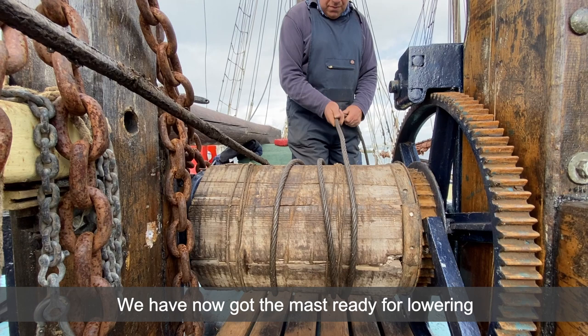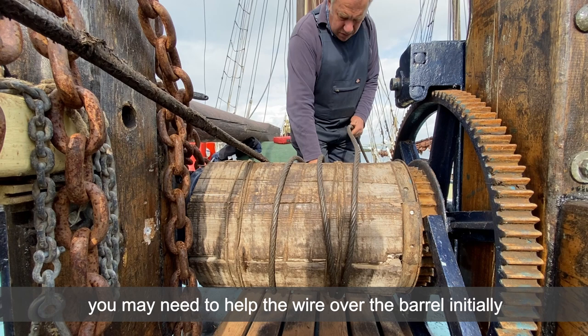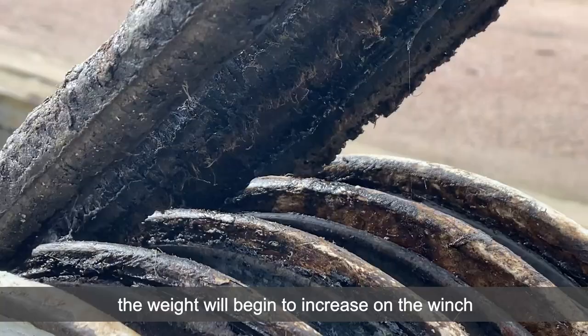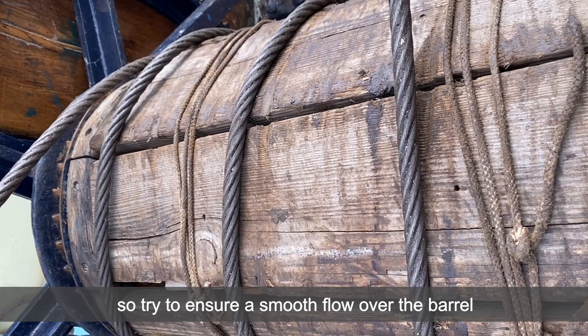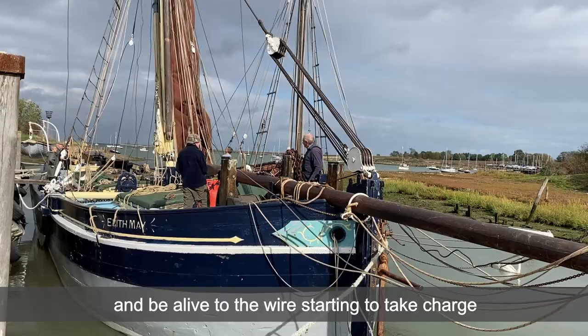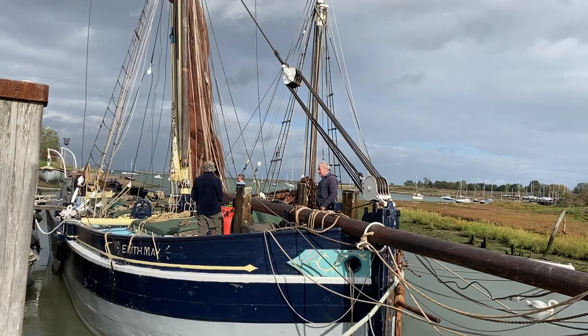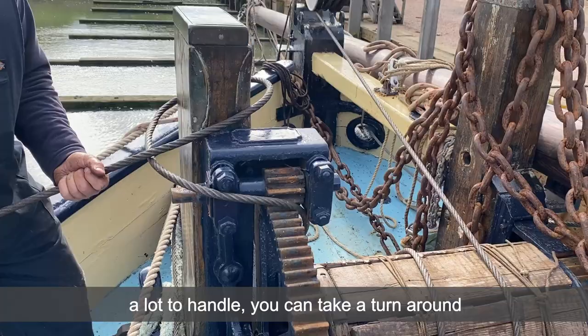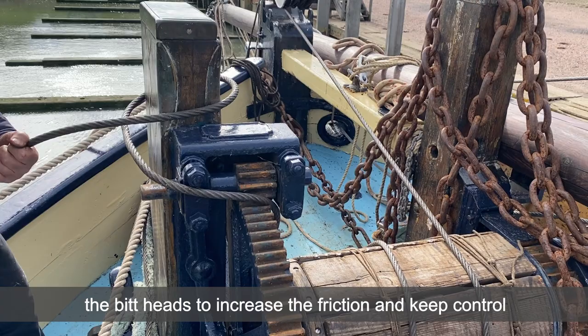Easing away carefully, you may need to help the wire over the barrel initially, but do make sure you don't trap a finger. As the mast eases back the weight will increase on the winch, so try to ensure a smooth flow over the barrel rather than juddering it down, and be alive to the wire starting to take charge. Once you feel that the weight is getting quite a lot to handle, you can take a turn around the bitt heads to increase the friction and keep control.